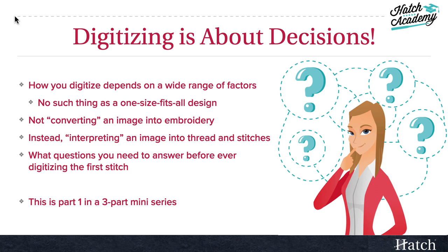Another important concept is that we aren't just converting an image into embroidery. Instead, we need to think in terms of interpreting it. Printing digital images can create an effect we can't easily capture in stitches, but stitches have their own properties that can't easily be duplicated in other media.